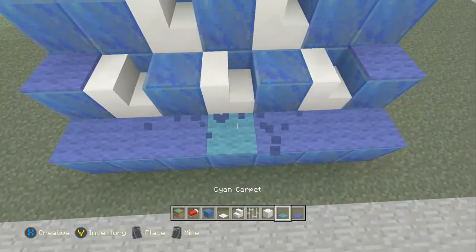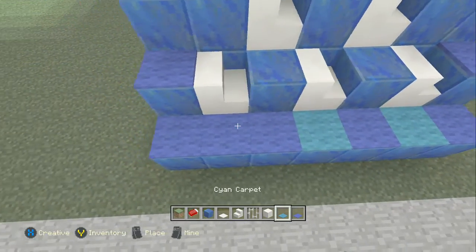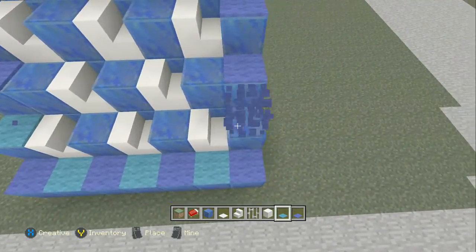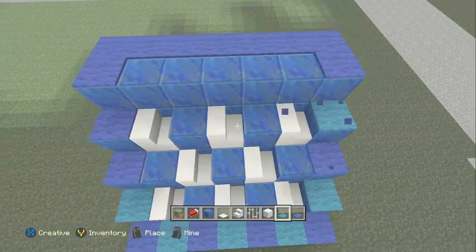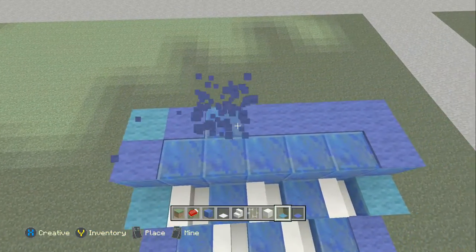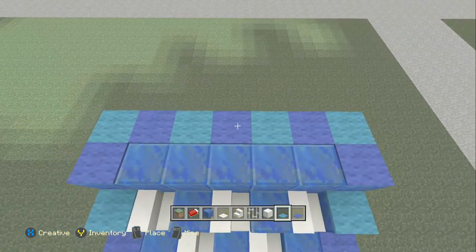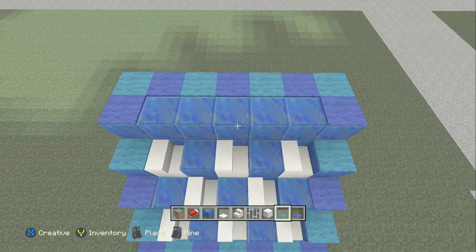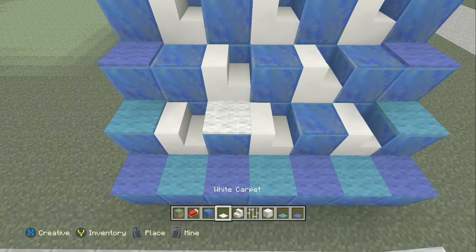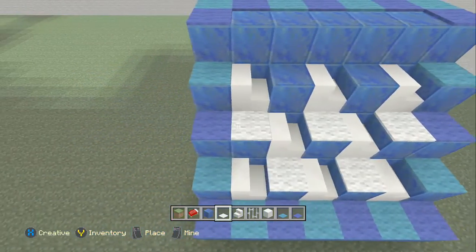So we'll start off with this cyan carpet — one in the middle. That was the blue carpet if you didn't know. Then you want to have these ones, both side ones here. Then this one goes up here and miss those ones, like so — that one and that one. So it doesn't hit the middle block on that one. And now for white carpet — so it's that one and that one, that one that one, that one that one that one.